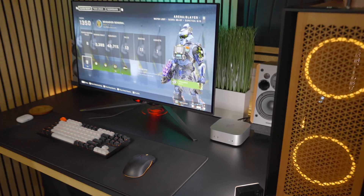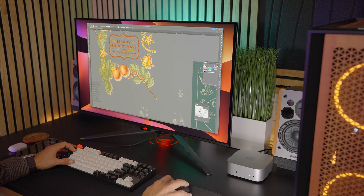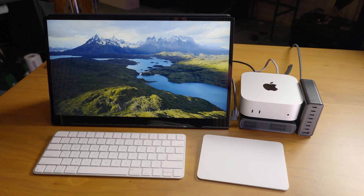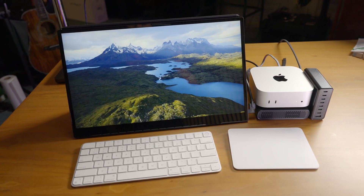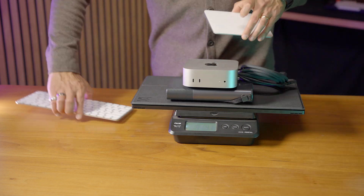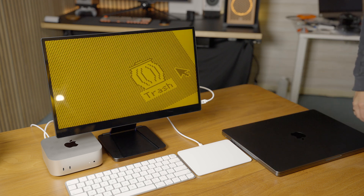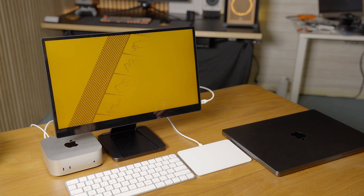Just my final thoughts on this wonderful little Mac: this is going to be my new go-to. The fact that this package doesn't weigh too much means I'm permanently going to throw my MacBook Pro in the trash — well, maybe not throw it in the trash. Maybe I'll resell it for quite a bit of money and make a profit, since I only spent $499 on this little Mac. The fact that I'm able to take it with me is pretty amazing.